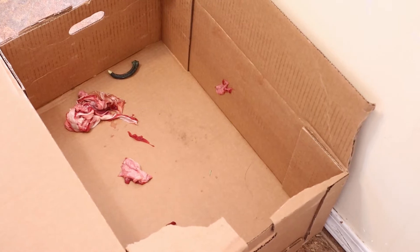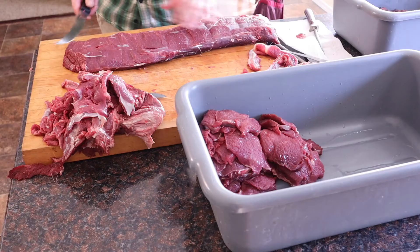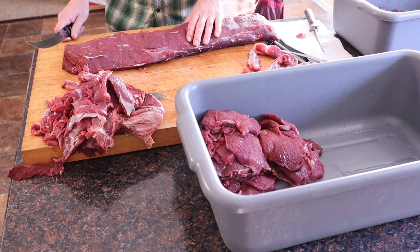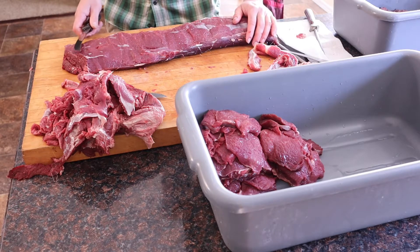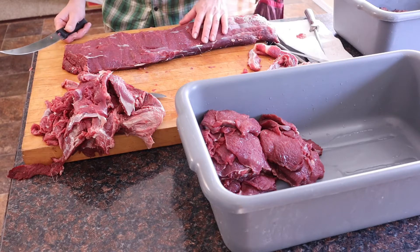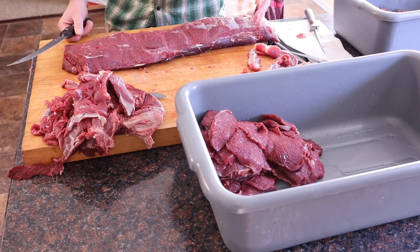We always like to have a scrap box handy — we throw all our scrap in there and that usually goes to the dogs or the chickens. At this point we want to cut our steaks, and you want to decide if you want to use it for fajitas, just to grill it, or breakfast steaks, because that's going to determine how thick you cut it. If you're going to do fajitas, you want them smaller; for the grill I like mine a little bit thicker. We're going to go ahead and make these for the barbecue, so I'm going to do half inch.